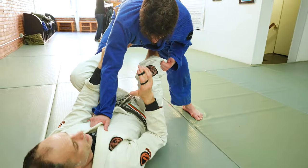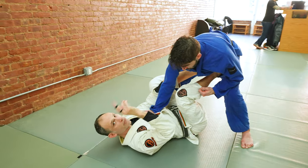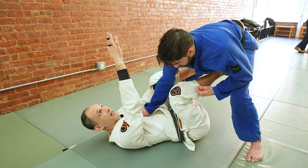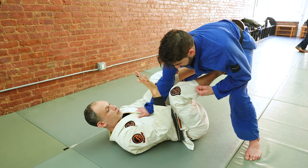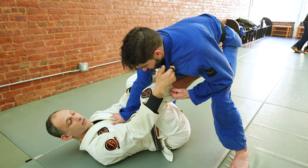Our entire job when doing tomoe nage is to get our partner's head over our head. If you can get your partner's head over your head, you're going to be able to move their hips and lift them up. But as long as your partner's head is behind your head and their hips are back, lifting is going to be very difficult.